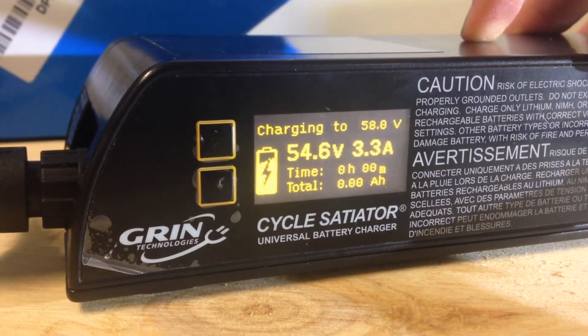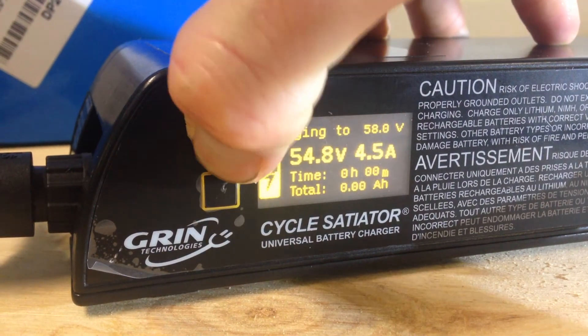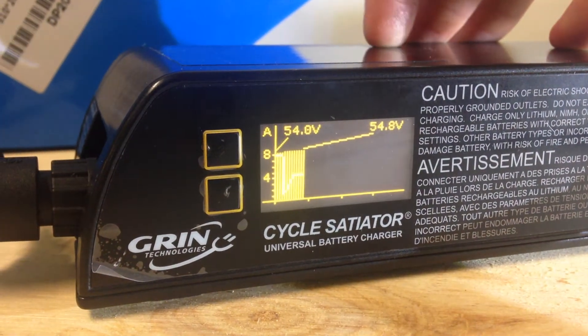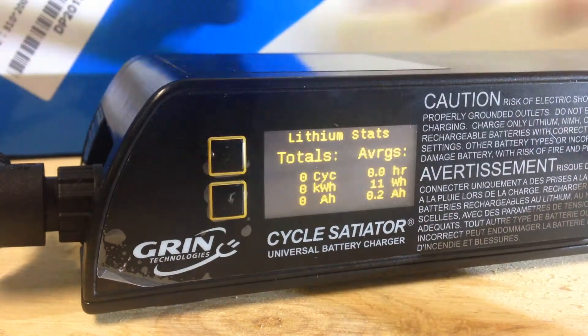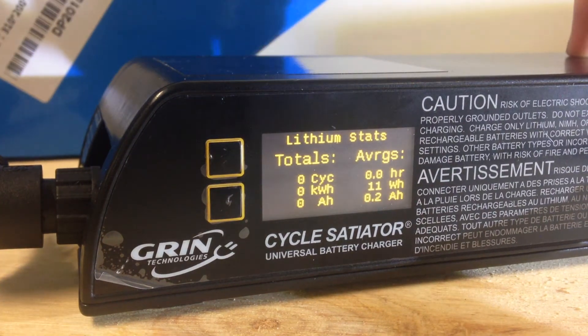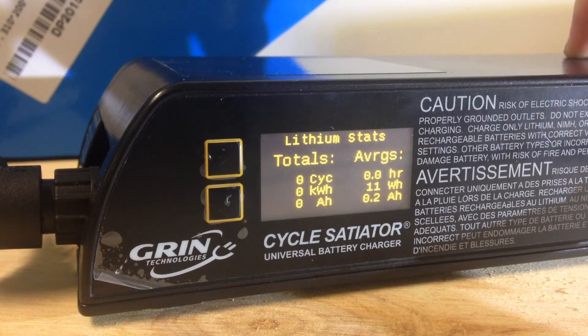This new firmware update on this charger has got a few diagnostic features, which is really handy. We can see the charging graph here, which takes a while to update, but you get the idea. And also some averages, which average out over a number of charges on this pack.